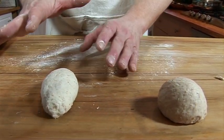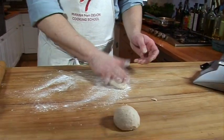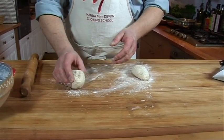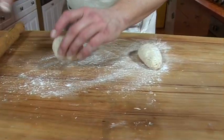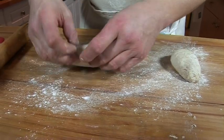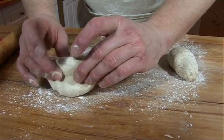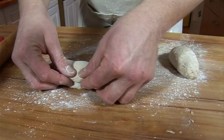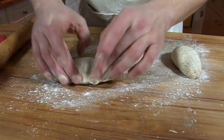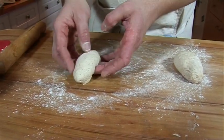And already that looks the right kind of shape for a pita bread. I'm going to let that one rest on there for a couple of minutes and do exactly the same with this one. So a little bit of flour, not terribly much. Flatten the bread down, fold it over into the middle, make a seam, fold the bottom right over the top, make the big seam, take it over, flatten it down. There's my pita bread shape, ready to go.